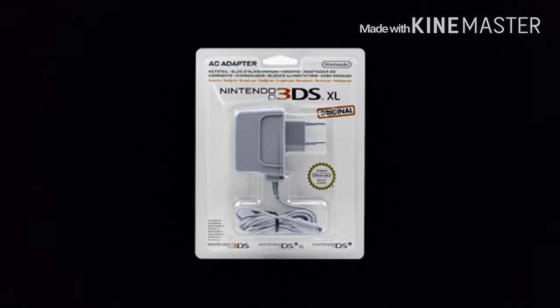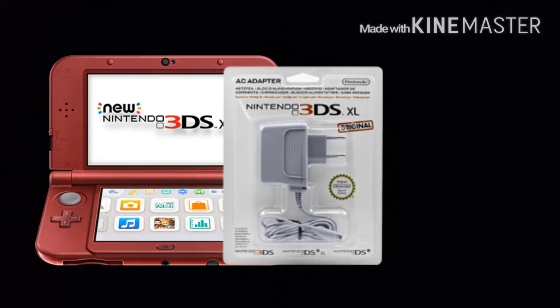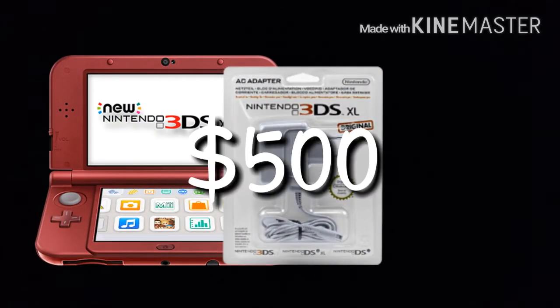I'm sorry. I already have one. I have no friends. Order now and you'll get this AC adapter from Nintendo with your new Nintendo 3DS Extra Large. That's right, you can get all of this for just a low cost of $500.